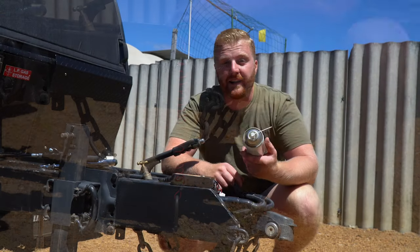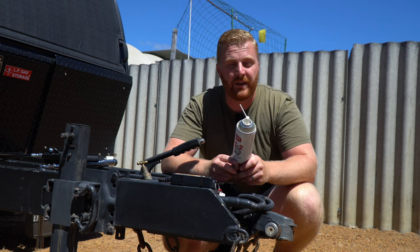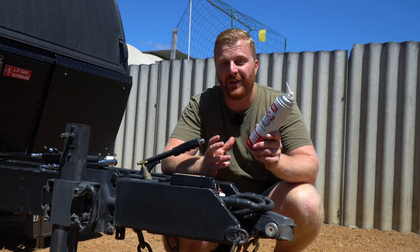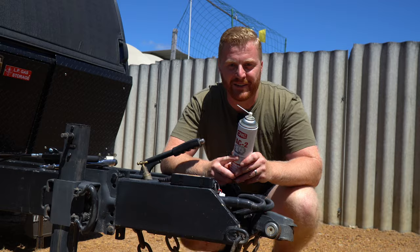Throughout this episode, I'm primarily going to be using the TAC2 adhesive lubricant. I find it works quite well and really sticks to the areas and pieces you're trying to lubricate. That said, don't use too much where it's not necessary, as this sort of stuff can attract dirt and dust off-road, and that would end up being counterproductive.